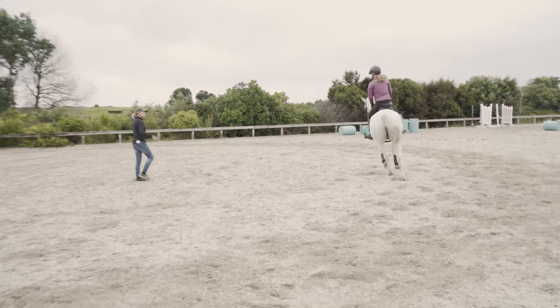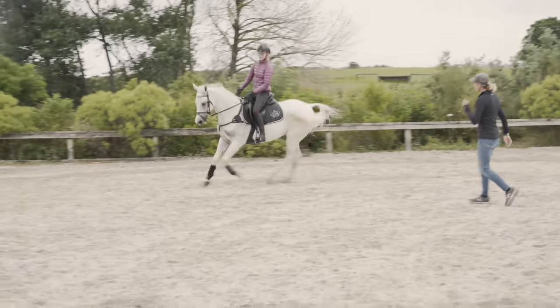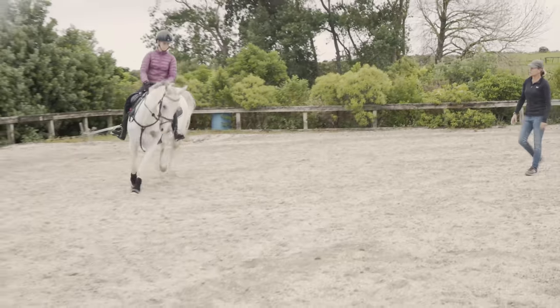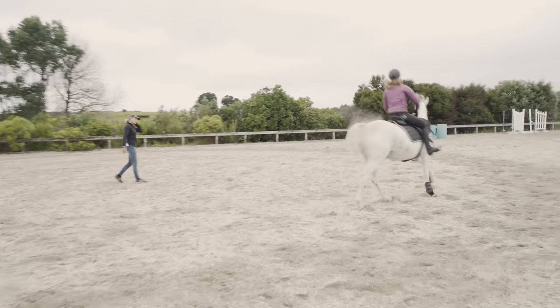So we are getting the softness and the looseness back — immediately he's softened through his neck. Leg yield out now to a bigger circle. We've got really nice soft neck flexion now.